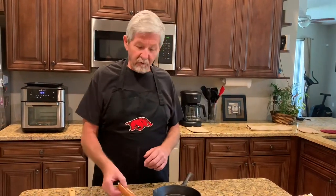Hey everybody, welcome back to Easy Cooking with Gary. Today I'm making an appetizer, and it's chorizo queso, which is going to be a Mexican sausage cheese dip. Let's get started with this.